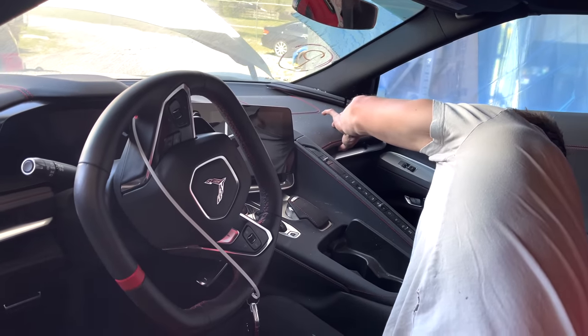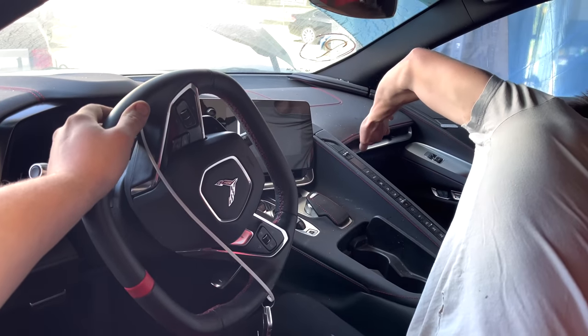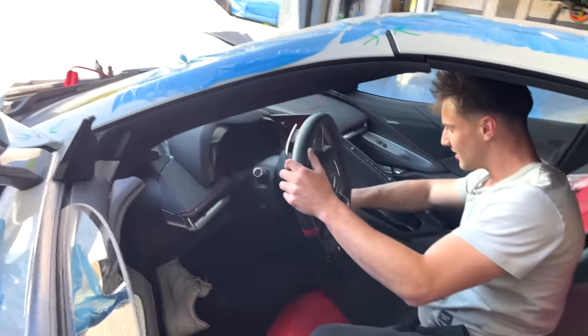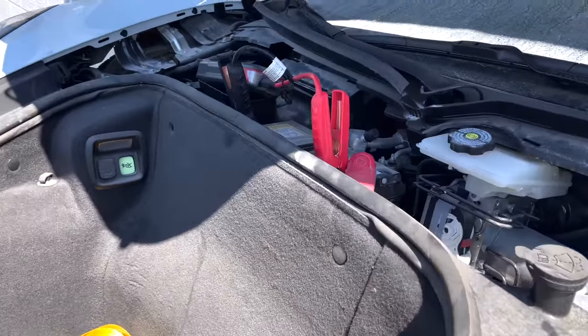This is the first time ever seeing one of these in person — the interior looks freaking sick. The little box looks like it's going to open. Let me recheck the battery because sometimes the jumper box will cut off if it's drawing too much power.